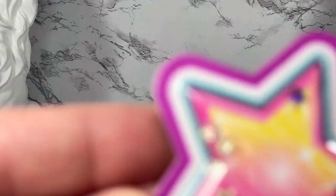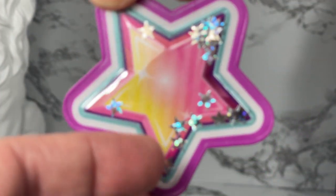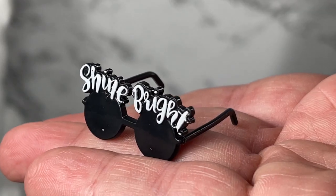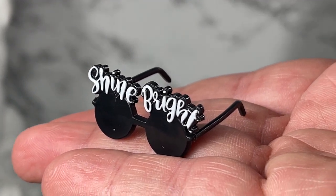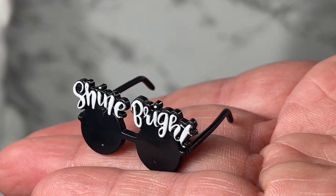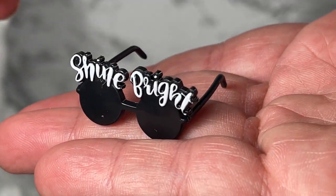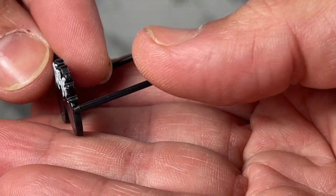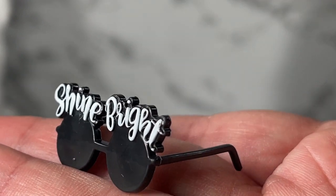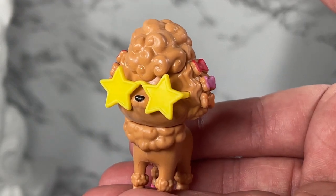A few other fun things she comes with: there's that little star thing — you can shake it and little glitter pieces fall down, which is cute. One of the things that really caught my attention were the pair of shades that say 'Shine Bright.' They're just so unusual and cool — they certainly intrigued me into buying this doll. One thing to note: the eyeglasses do not fold, which is one difference between Mattel and Integrity Toys.